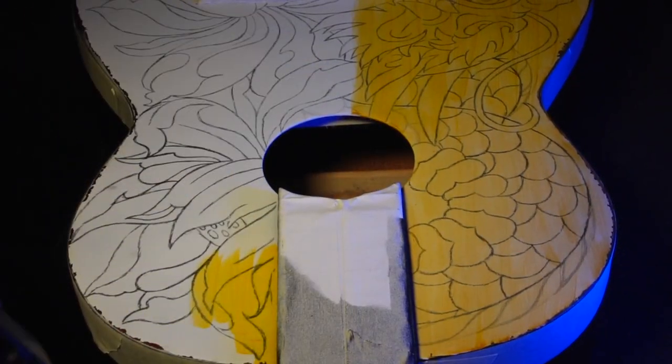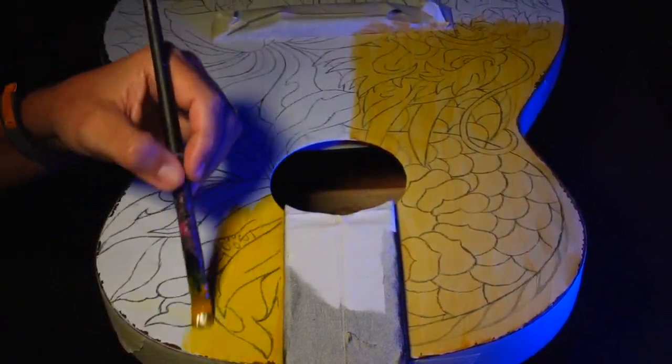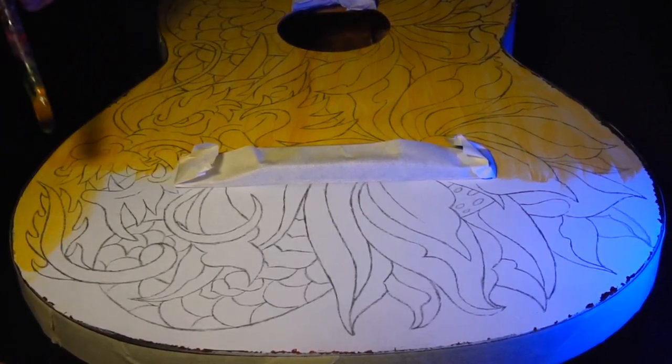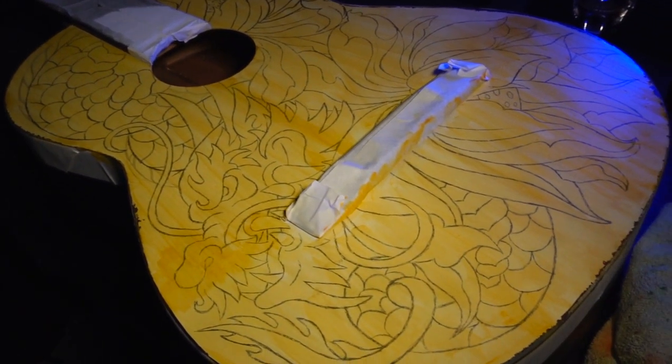Dilute some acrylic paint with water to achieve a more transparent consistency — this will make it easier to fix the drawing on the guitar. Using a fine brush, carefully paint over the stencil, ensuring that every detail of the dragon and lotus flower is captured.